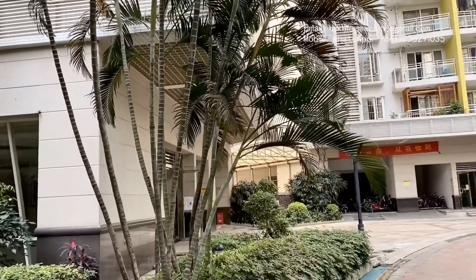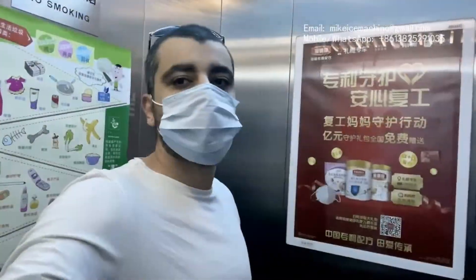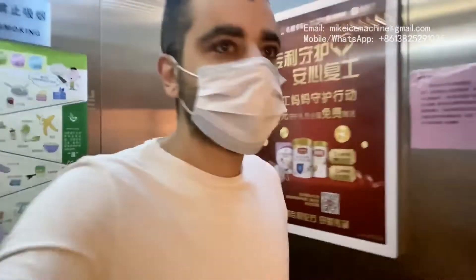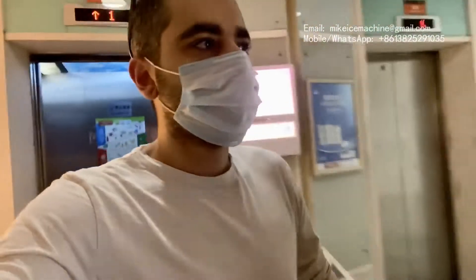Welcome to all my friends from everywhere in the world. I'm Muhammad Al Said and this is China Office. Today I'm going with my friend Omar for an inspection trip to a factory that produces ice flake making machines.